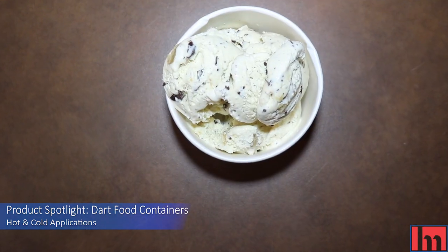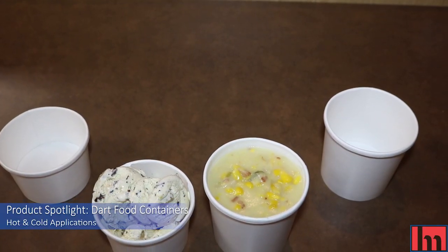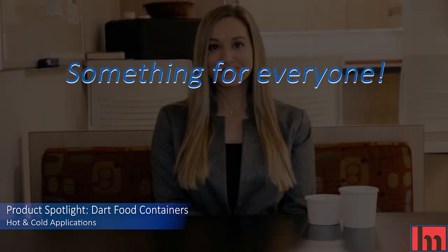DART's FlexStyle Food Containers are multi-purpose containers that offer something for everyone. DART's FlexStyle Food Containers are just that — flexible. The durability and versatility of this product allows you to meet all of your customers' needs.